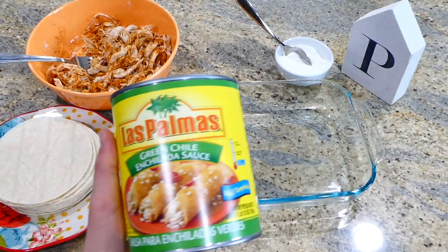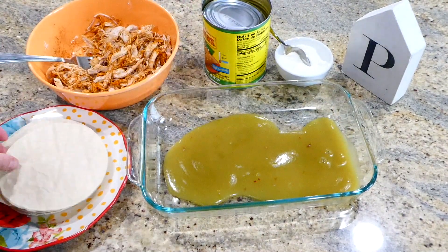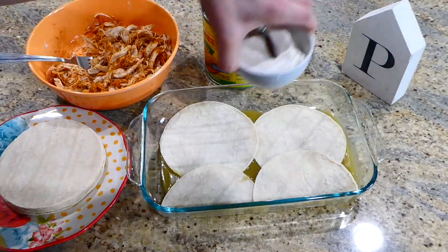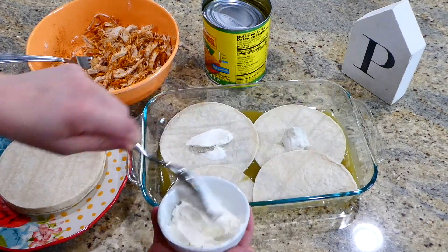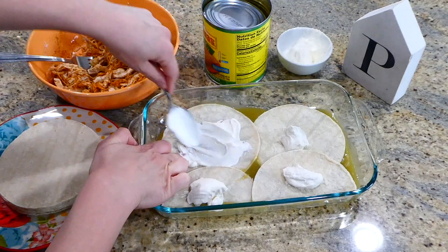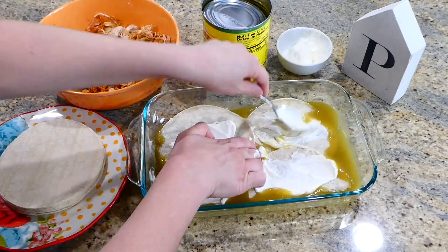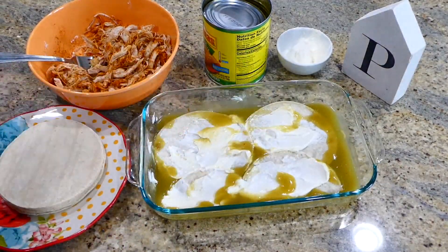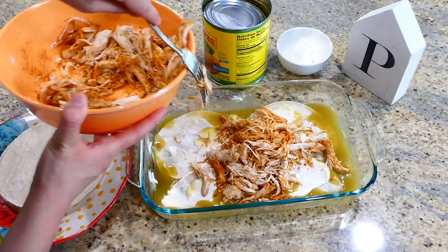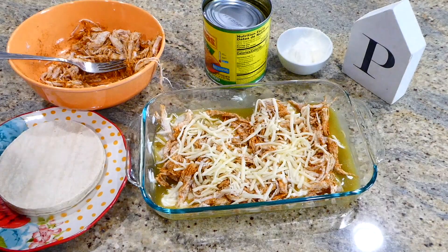Now it's time to assemble our enchiladas. I have 28 ounces of green chili enchilada sauce — you could use more or less depending on your preference. I poured a little bit of that sauce to the bottom of my two-quart casserole dish, put a layer of corn tortillas on top, spread sour cream over the tortillas, then added a little bit of shredded chicken and sprinkled with monterey jack or pepper jack cheese. I did a total of three layers.